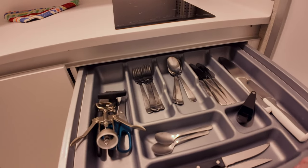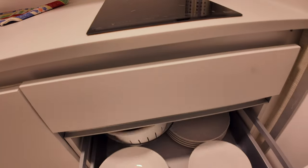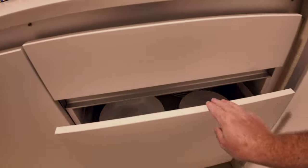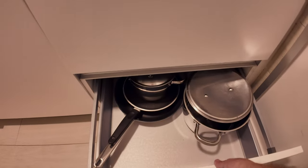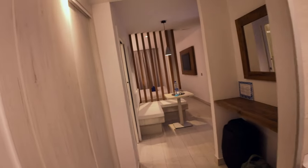In this drawer you've got all your cutlery, a bottle opener and that sort of stuff. This one here has loads of plates and bits and pieces and bowls if you want to make salads. And then down the bottom you've got your pots, pans, and frying pans — so a well-stocked little kitchenette.